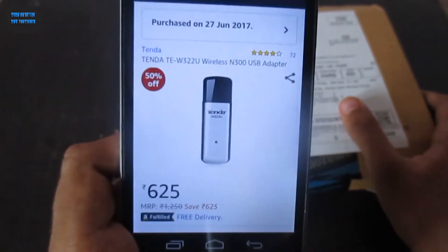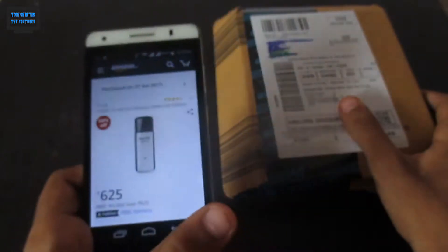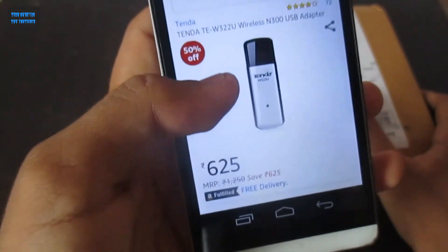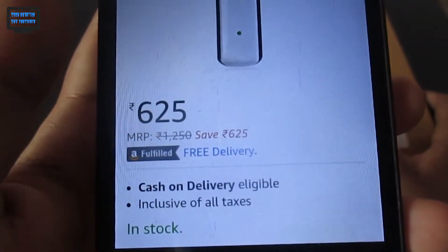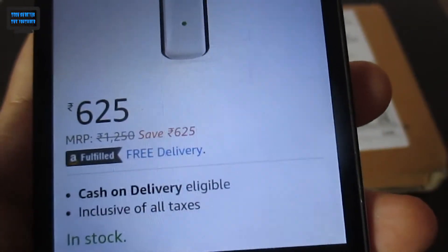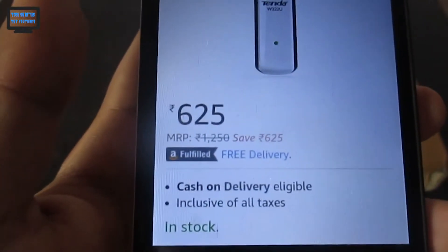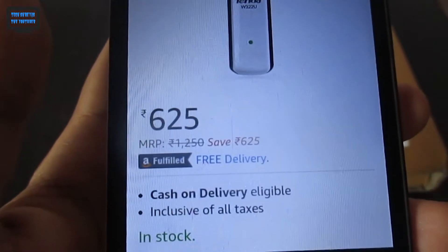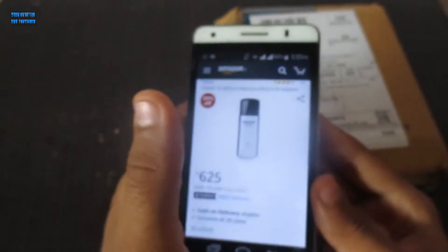Today I'm going to unbox the Tenda W322U wireless N300 USB adapter for my Kali Linux system. I got this from Amazon for 625 rupees. The MRP shown is 1250 rupees, so I saved 625 rupees — though I'm not sure if that's the real MRP, but Amazon is saying 1250 and giving it for 625, which is unbelievable.